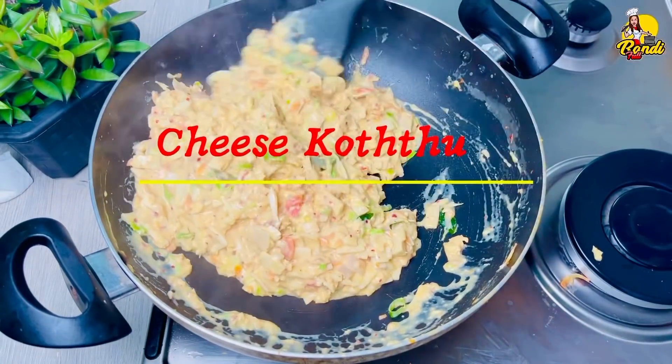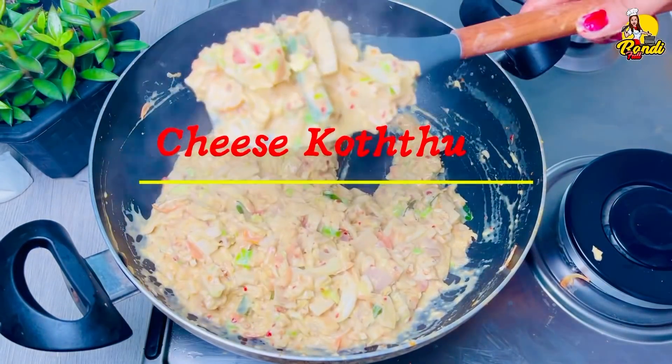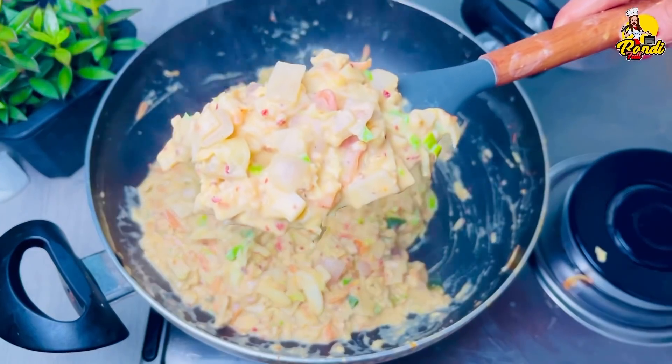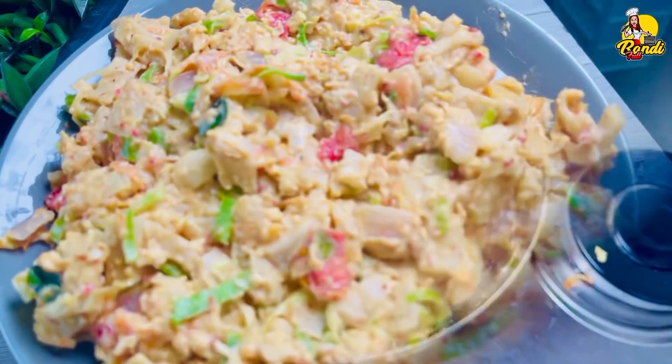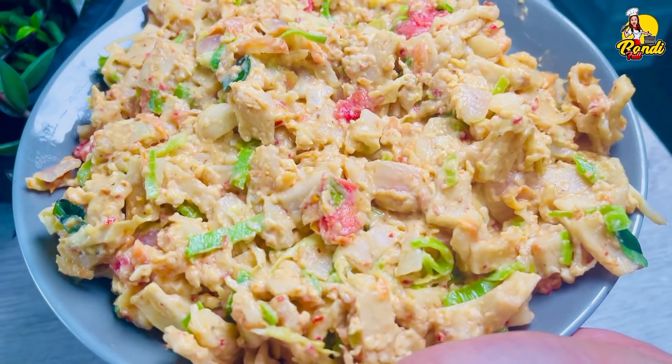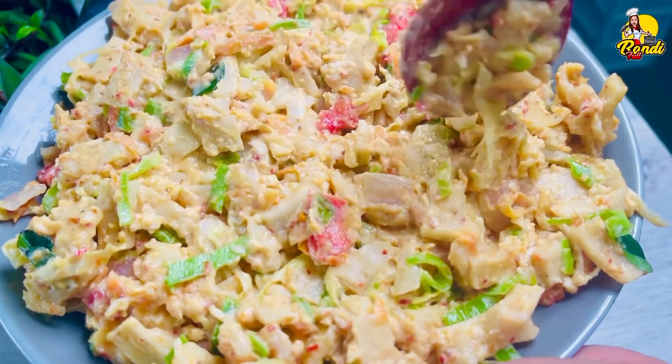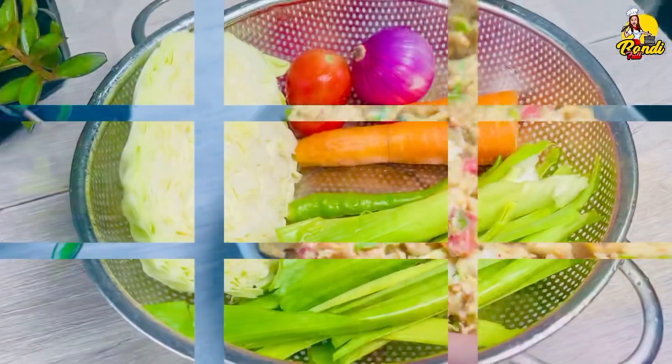We are making a very important recipe. If you do not like this, I will try to use cheese. This is a very nice recipe. I can use the gấu.